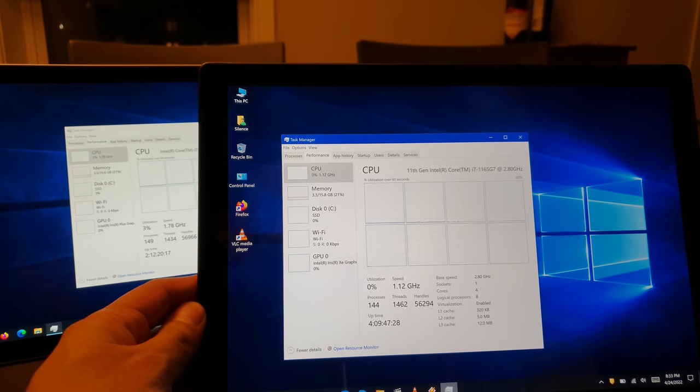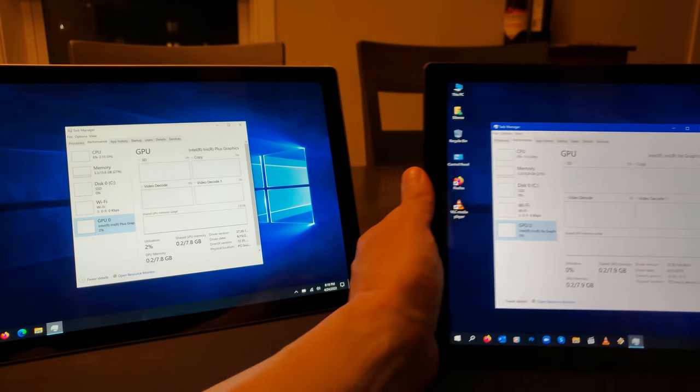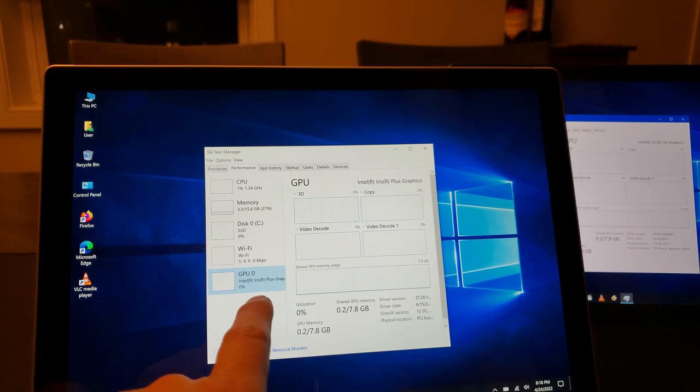Another important difference I want to point out between both tablets is the GPU. The Surface Pro 7 is actually using Intel Iris Plus graphics. You can definitely game on this — I've actually chosen not to game too much on tablets, unless one of my nephews wants to play Plants vs. Zombies or some little game on it, but personally I don't really play games much on these.